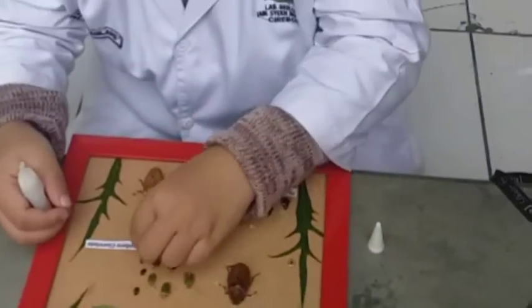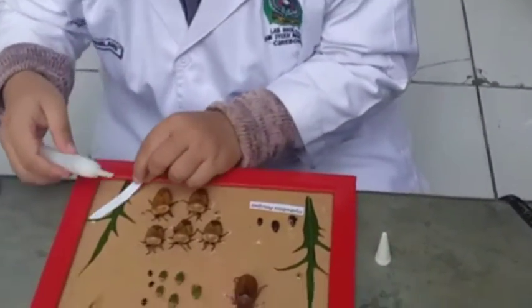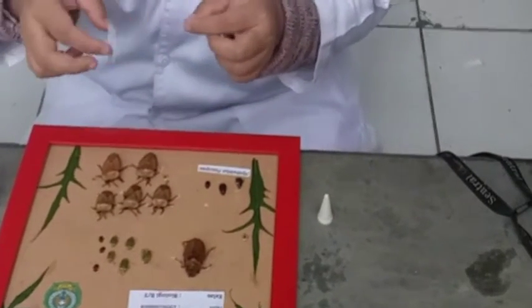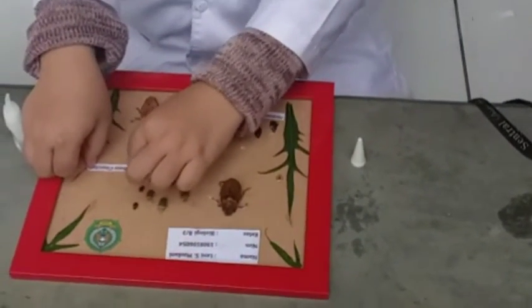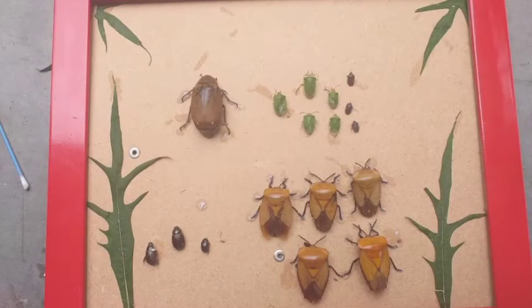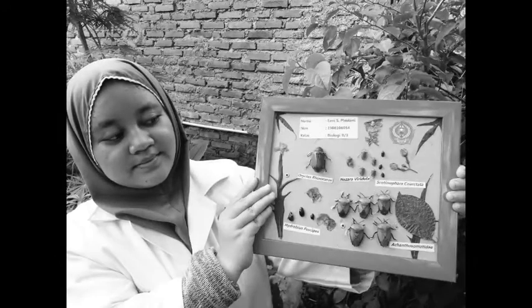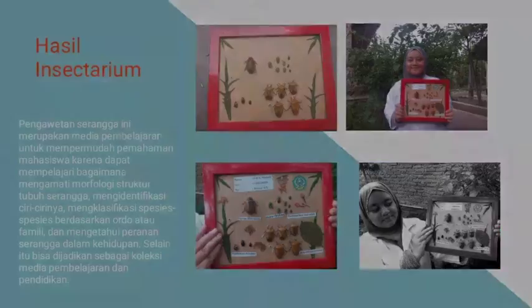Tahap selanjutnya adalah pelebelan untuk masing-masing spesimen. Ini adalah hasil dari penempelan, dan ini adalah hasil yang sudah jadi. Terima kasih telah menonton!